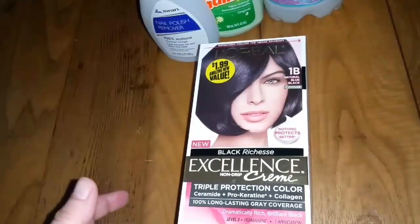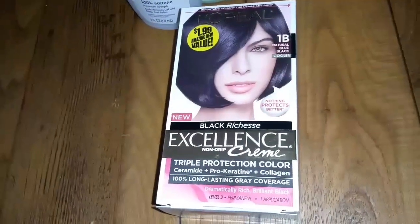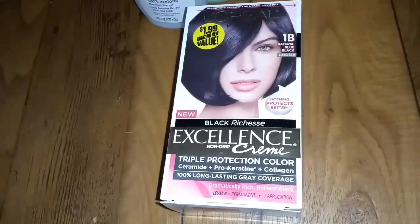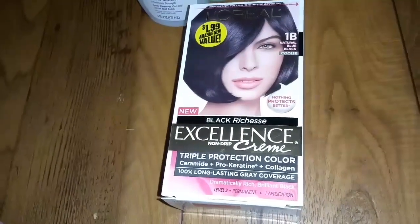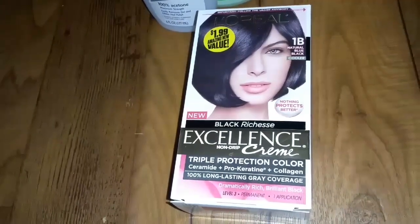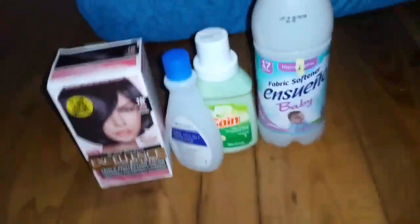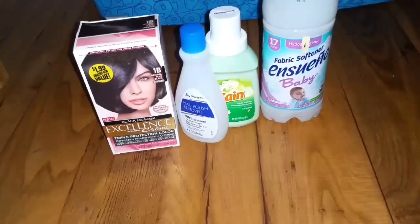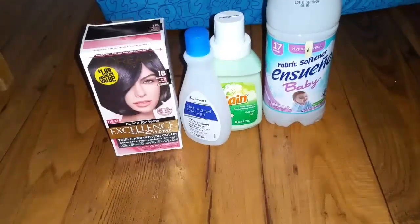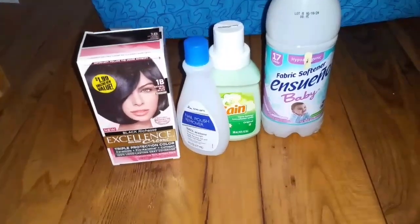I definitely recommend this hair dye. The only thing I will say is it does have a strong scent. I go as long as I can in between dyeing my hair because I personally don't think it's too good for your hair. For example, I didn't dye my hair at all during pregnancy — even though the doctor said halfway through it's okay, there are no scientific studies backing that up either way. The fumes were intense, and the reason I let my grays go so long is because I don't like Frankie smelling the hair dye fumes. So I sit in the bathroom with the fan on, or I'll sit outside with the hair dye in my hair as long as I can.